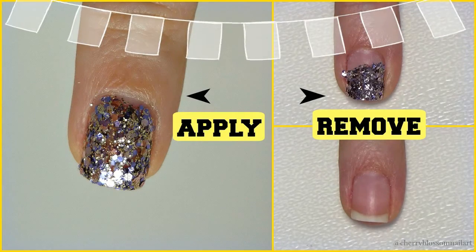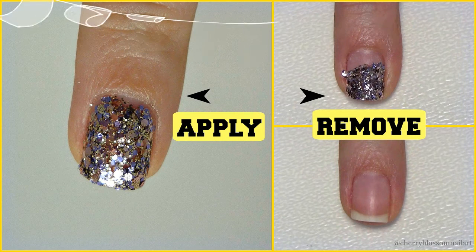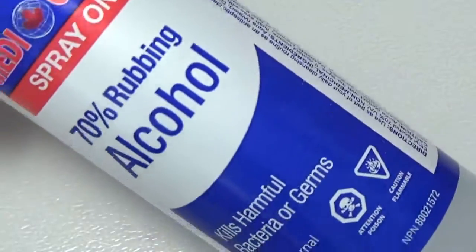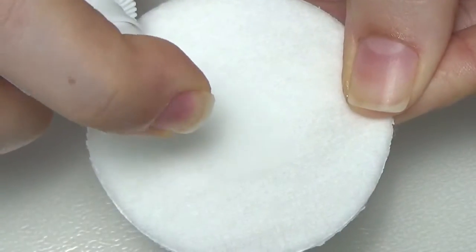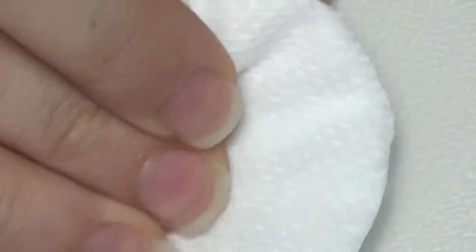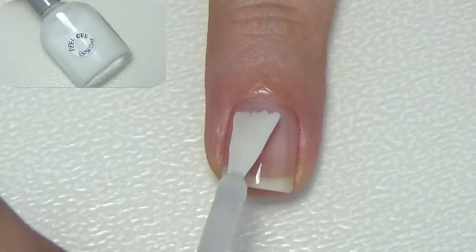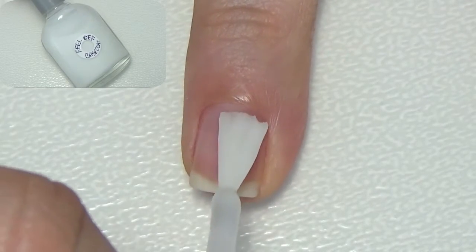Welcome back to my channel. In this video I'm going to show you some tips and tricks on how to apply and remove glitter polish properly. Wipe your nails with alcohol to remove any residue from oils or lotion, then apply a peel-off base coat to all your nails.